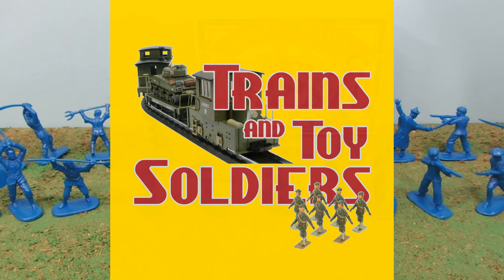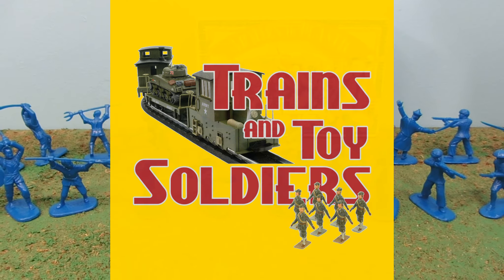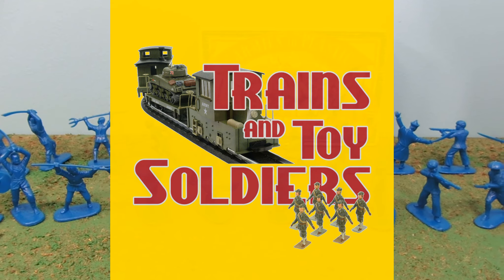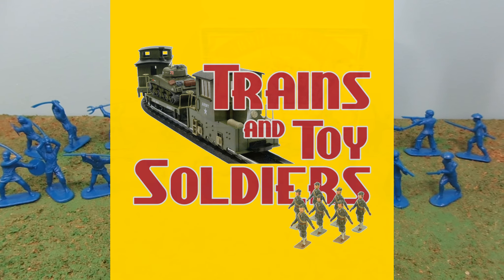Well, I hope you enjoyed the review. Make sure to like, favorite, and subscribe, as I will post a new toy review just about every other day, and I post a new army toy just about every Friday. And make sure to check out our sponsor, TrainsAndToySoldiers.com — there's a link for them down below in the more info area just beneath this video.